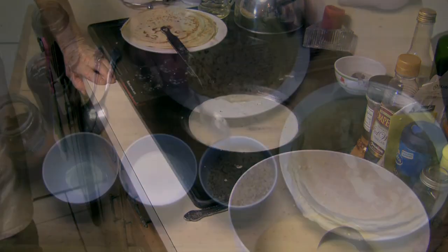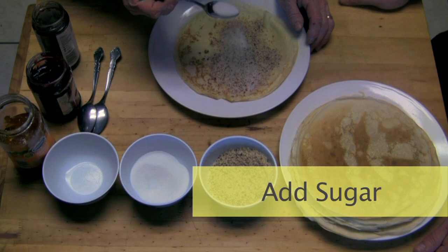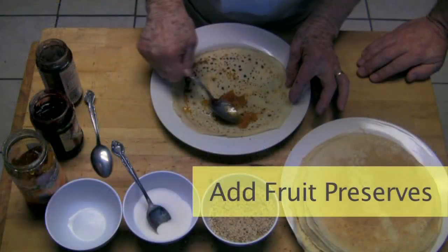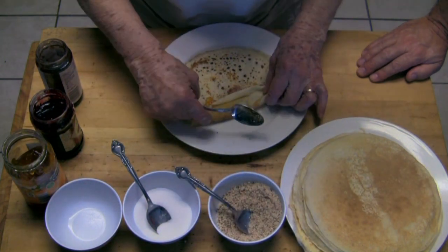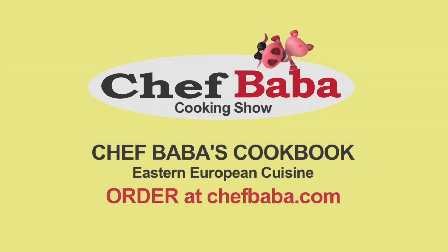Perfect one. He is a monster for crepes, really. Yeah, you are welcome.